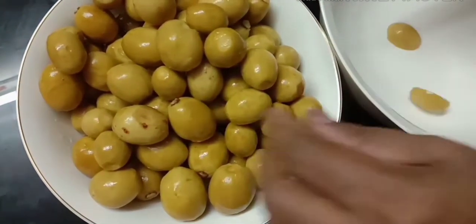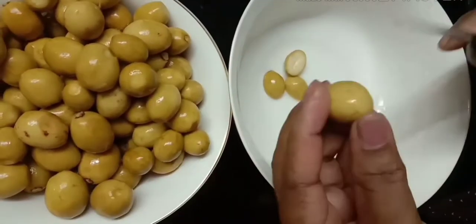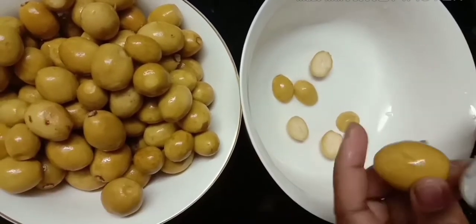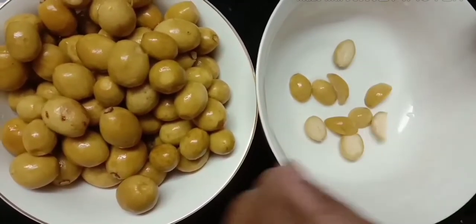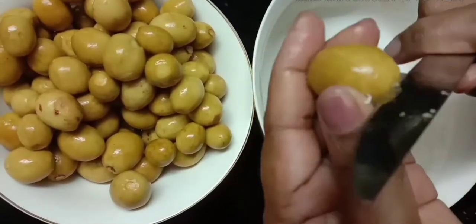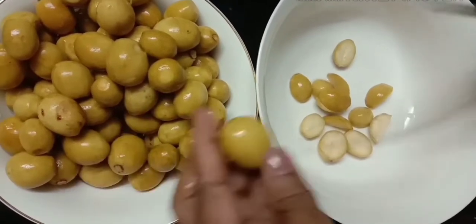I am using 4 pieces of churri to start. Try 4 pieces of churri to cut. I use the churri at the same time to be very soft.